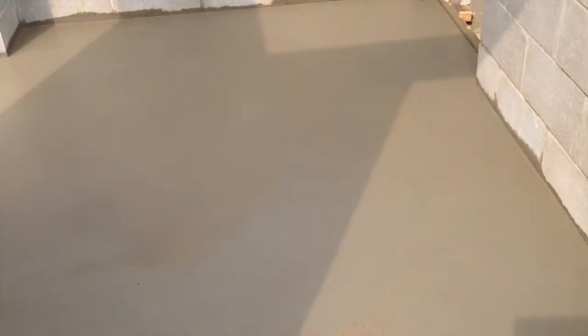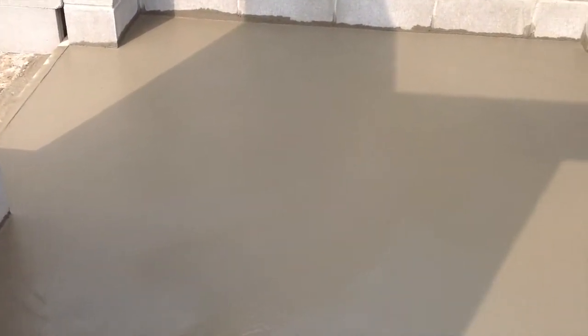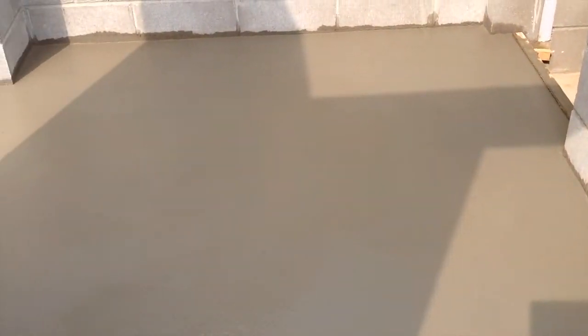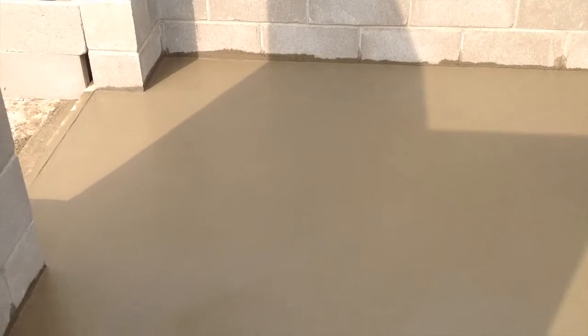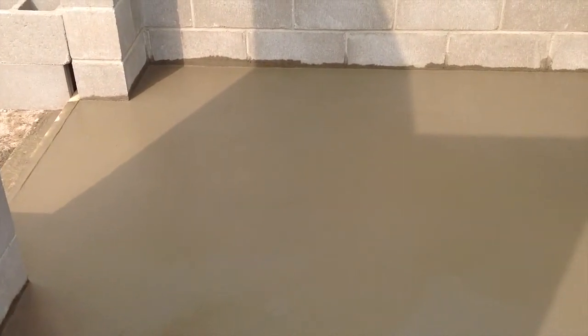I have it all floated now. It's too soft to do anything else with it right now — I'll let it go for maybe 45 minutes to an hour, come back and check it, and see if I can get on it and float it out a little bit more and maybe trowel it. I've gone over it once with the trowel and I think I'm going to call it good enough.